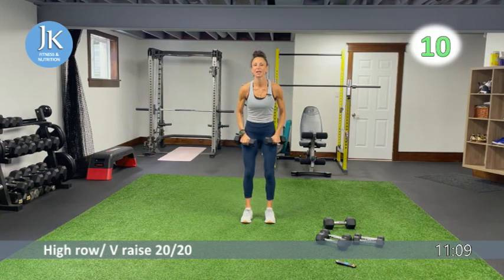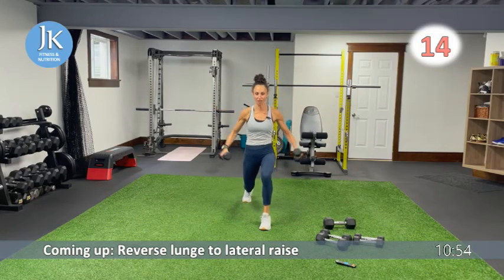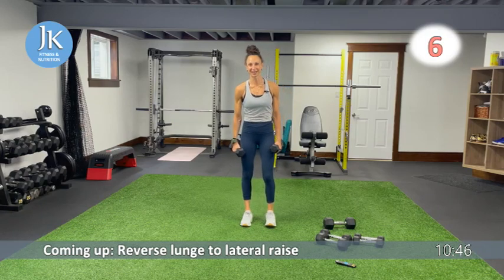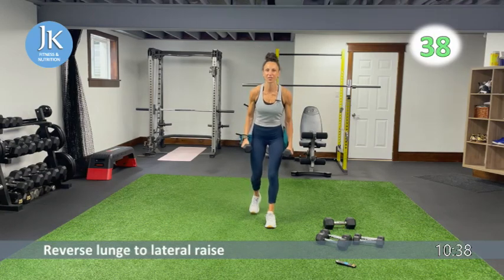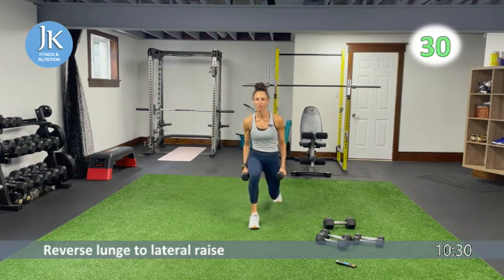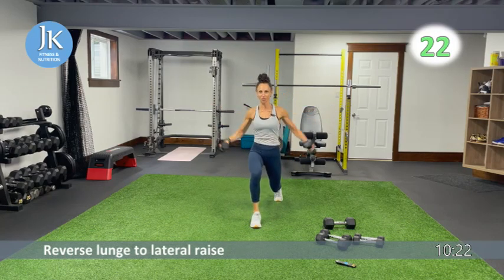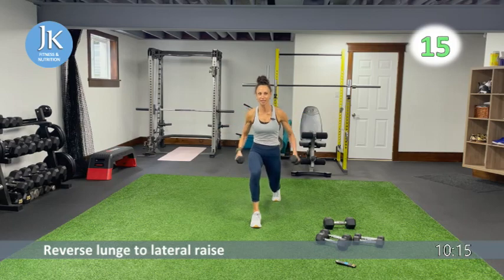Reverse lunge to lateral raise. From lunge position as you step back, give me a single lateral raise — switch, one, two. Legs shoulder-width apart to start. Here we go — reverse lunge, lateral raise. This is exercise 20 of 30 — we've been knocking them off and it's going by very fast. Getting set, chest up, elbows up — step it back. We're going to do a body weight exercise — I believe it's our last body weight one.